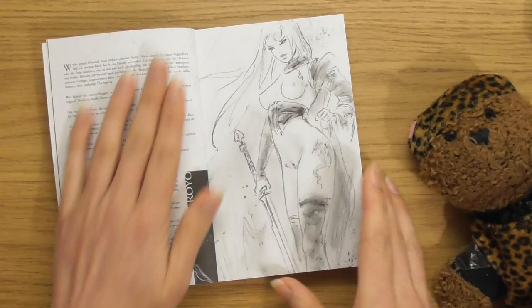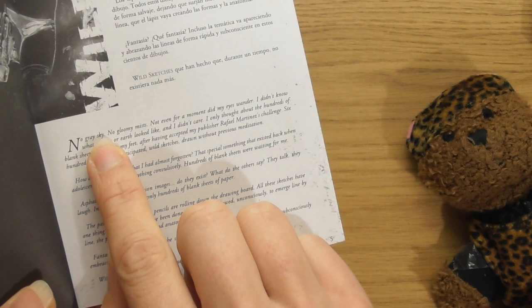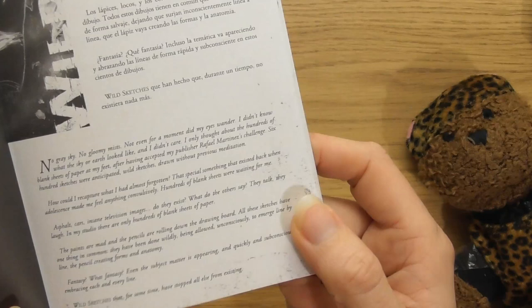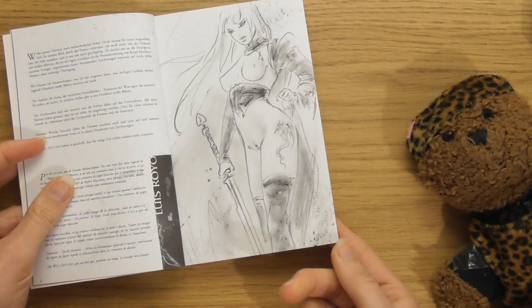So shall I read it? It says: 'Wild Sketches — no grey sky, no gloomy mists. Not even for a moment did my eyes wander. I didn't know what the sky or earth looked like and I didn't care.' It's like a little story. I can't wait for this — I've been so excited for these for ages. It's just a book full of sexy sketches.